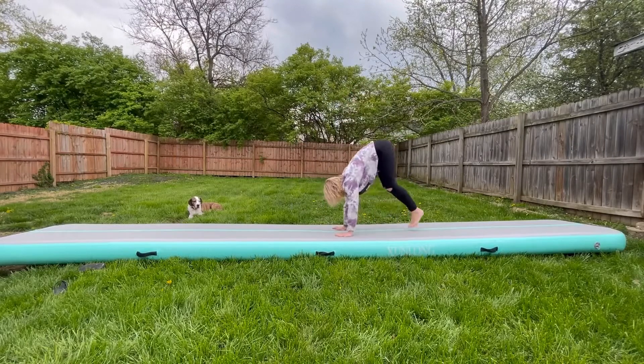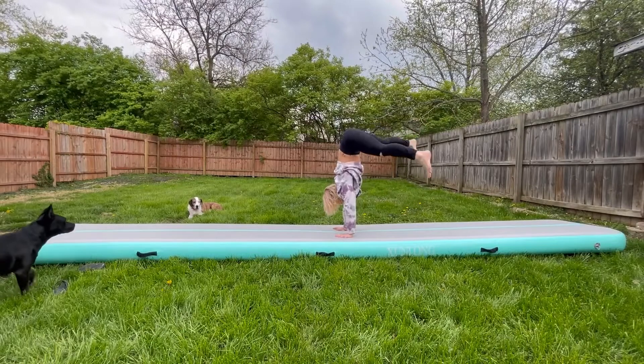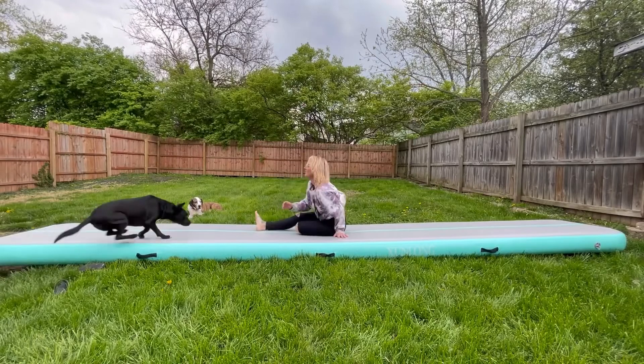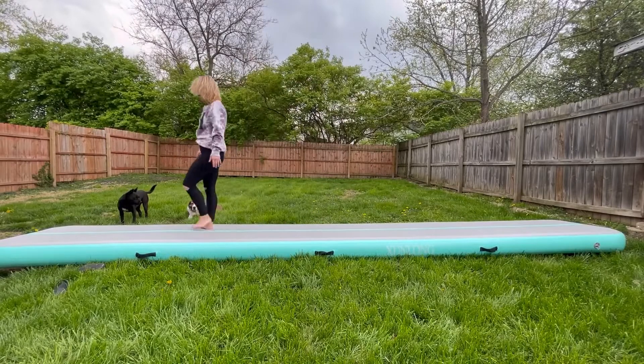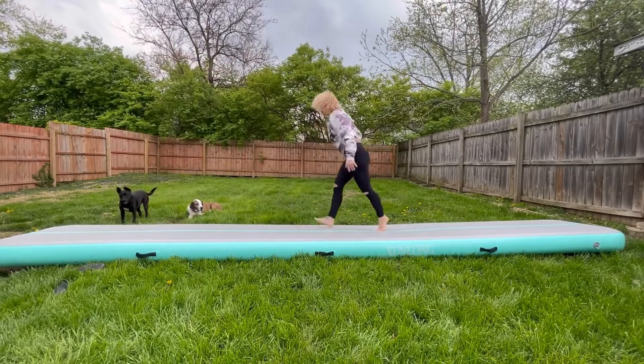This tumble track is ideal for healthy workouts — it's definitely going to help prevent you from getting hurt. It could be ideal for gymnastics, tumbling, cheerleading, yoga, or any type of fitness. I wanted to give it a try and I started by practicing my handstands.